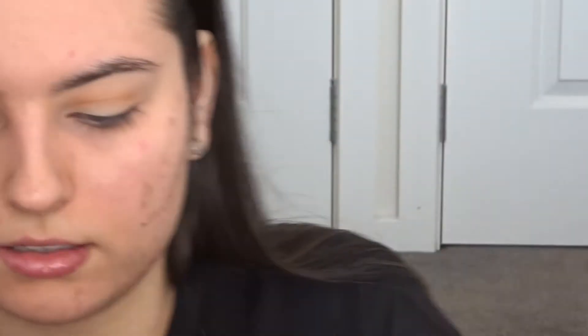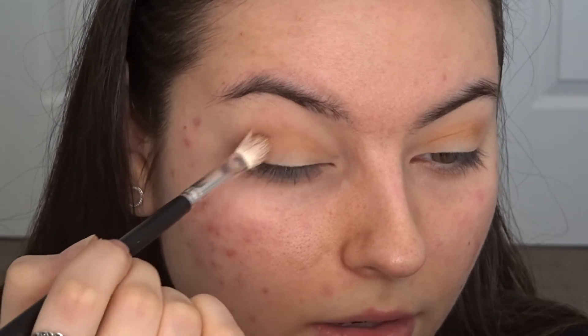Then I'm going to go in with this red color underneath. By the way, I'm using the Morphe 35O color palette — I think that's what it's called — and I'm just gonna place that red right in the same place I put the orange.